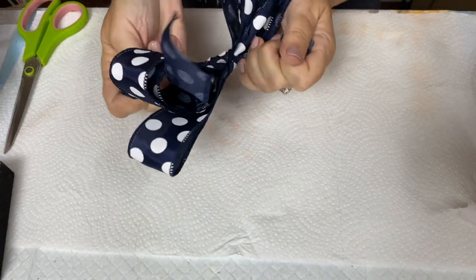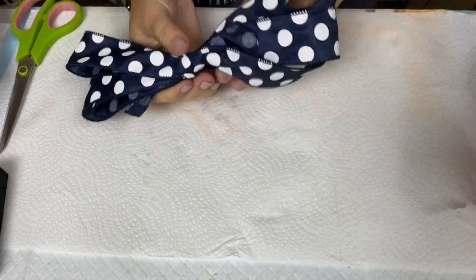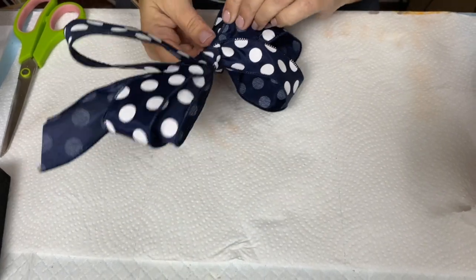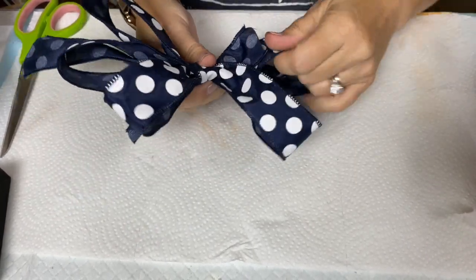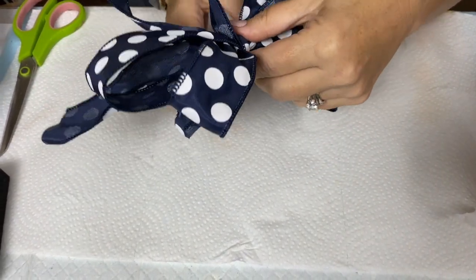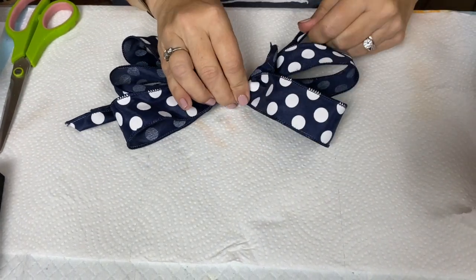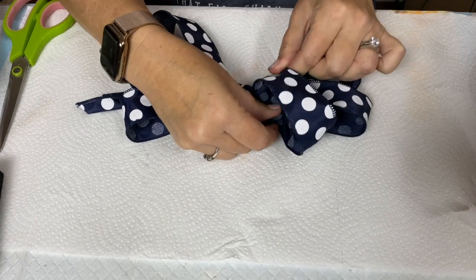When you first tie it, make some adjustments and try to make it even on both sides — you can always fix this later, but fixing it first is better. This is not a super full round bow; it's a little different, more like an actual bow you'd tie for your shoes, just with several loops. The ribbon I'm using has wire in the edges, and that makes it easier to shape your bow. I highly recommend using wire-edged ribbon for your bows.